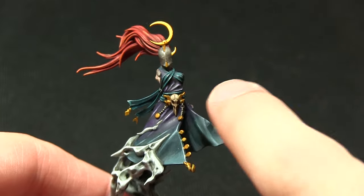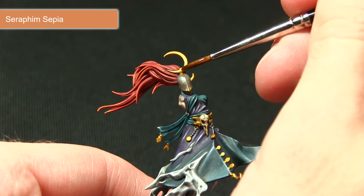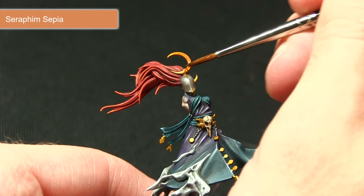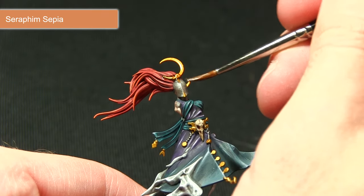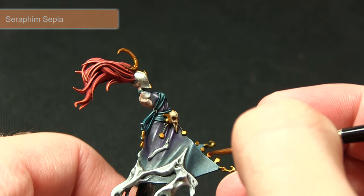Once the gold layer has dried, the next step is to apply a wash over all of the gold areas with Seraphim Sepia. The reason is that the Retributor Armor is a little too bright, so this dulls it down and improves the detail by darkening the recesses. I'm going over all the gold areas just being careful not to over spill onto areas that we've already painted.